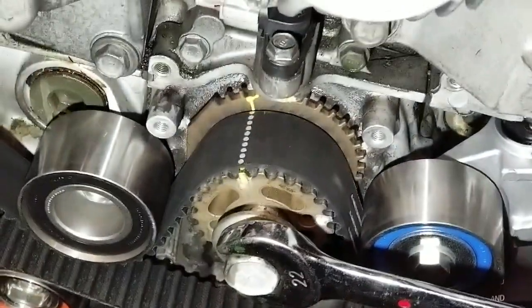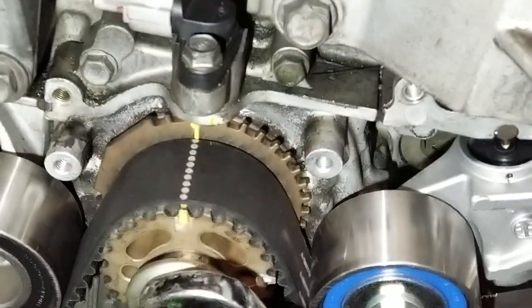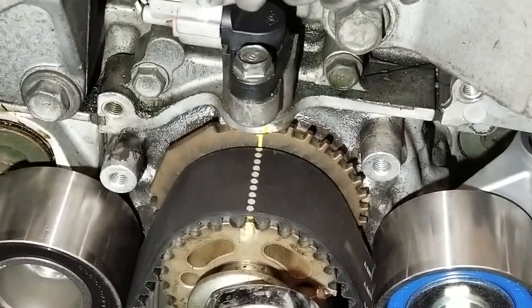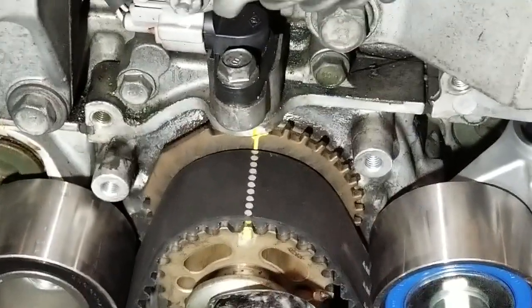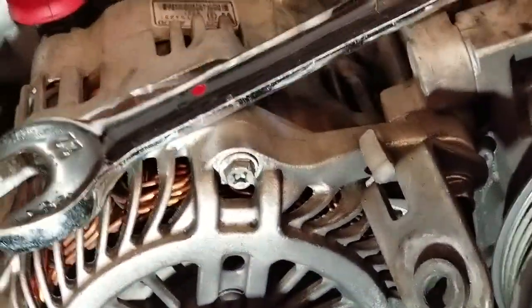I'm doing a timing belt on an EJ255. This would apply to pretty much any of the dual-overhead-cam turbo EJs. I'm going to double check the timing and give you a few tips on the whole ordeal.